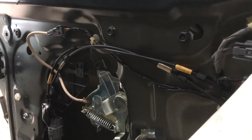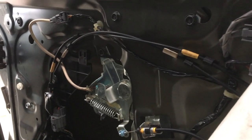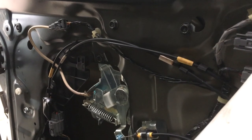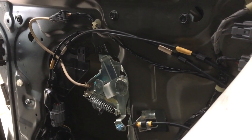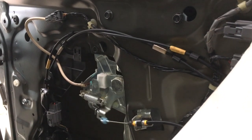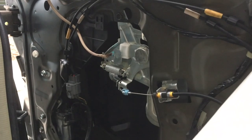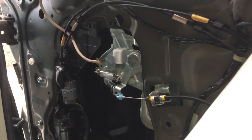One thing you want to be absolutely sure you check before you go to the trouble of putting this entire door panel back together is that the window goes down and there is no binding or anything, which would indicate the track is not in its correct position. There is our window — it goes down just like it should. Now I am confident about putting that back together.